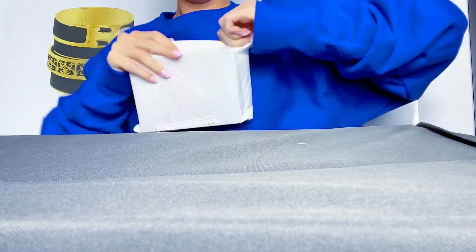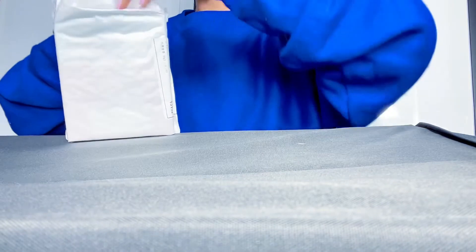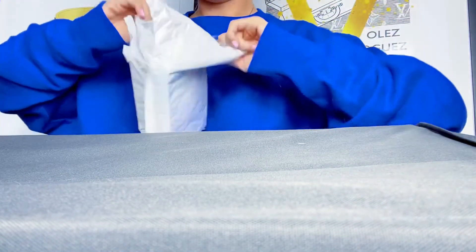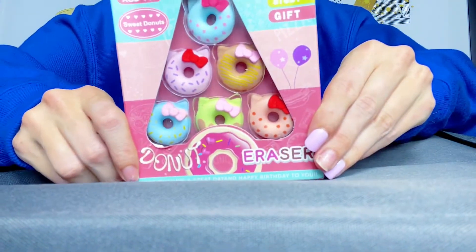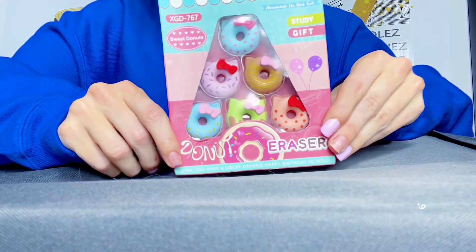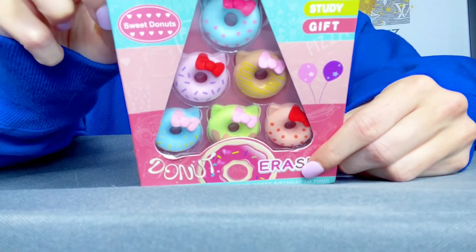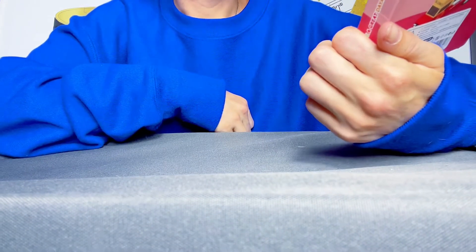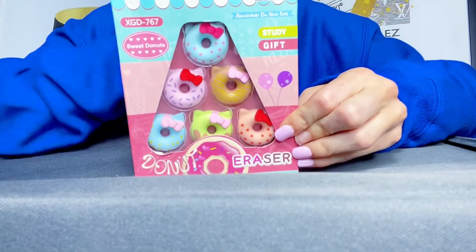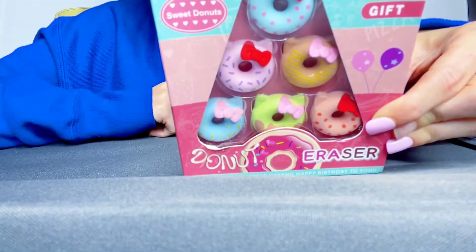Alright, next — it looks like there might be two different things in here. Oh my goodness! These are little donut erasers. There's five little donuts, and they have little bows on them. They reminded me of the Hello Kitty bow, but they're not actually Hello Kitty — I just thought it was cute because it looks like Hello Kitty's bow on it. But these are the cutest. These are so adorable.